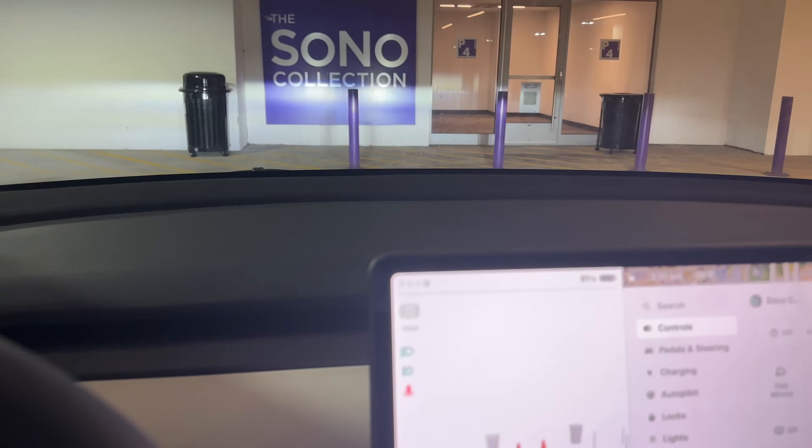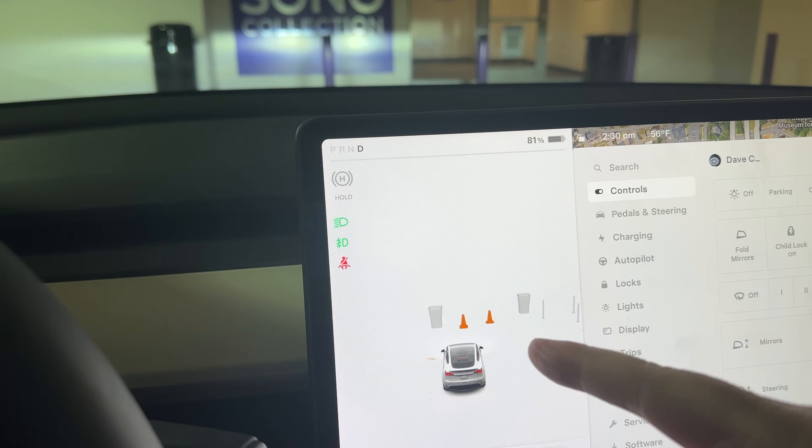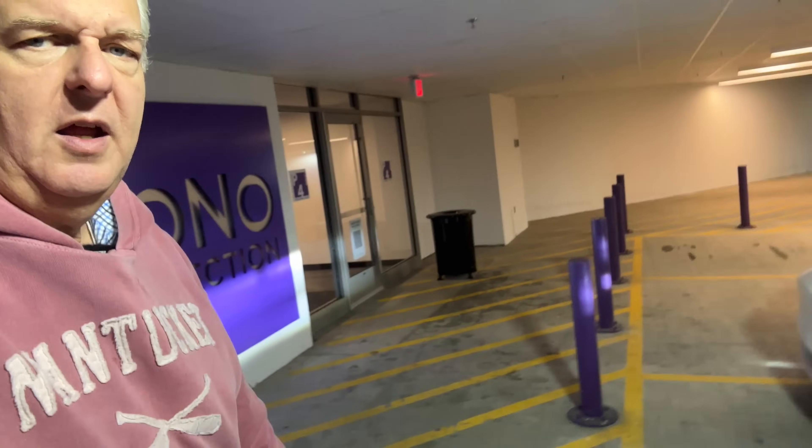As I get closer to this purple post, I want you to keep an eye on what this is doing over here. Welcome to another episode of Out of Spec Dave, where today I find myself here in Norwalk, Connecticut at the Sono Collection. I've got my wife's Model Y over here, Junebug. I'm here today to warn you about this car and any other Tesla that is vision only, because without the sensors that have historically been in this car, you very well likely may hit a pole like this, which is exactly what my wife did.